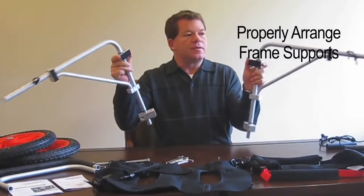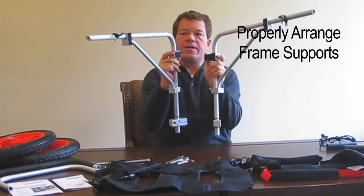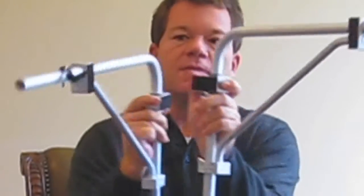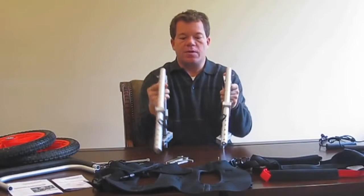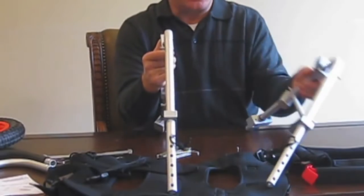You have the two frame supports — the right and the left. You can tell if they're mixed up and not in the correct order because the bike pads should be facing each other. Each one should be facing each other — this is the correct order. The first thing we install is the upper rear crossbar.